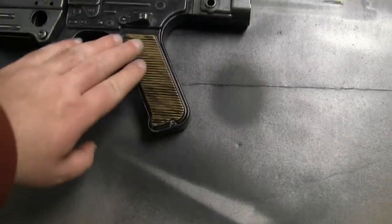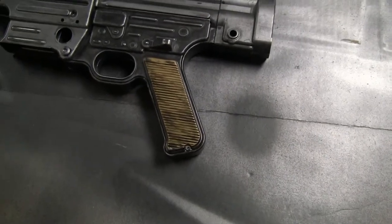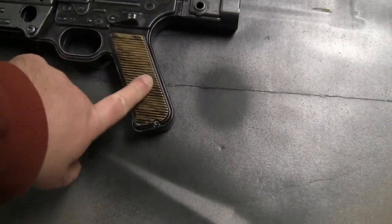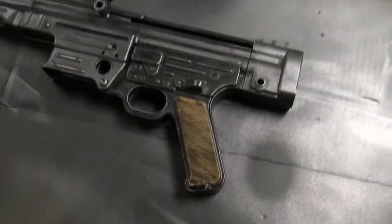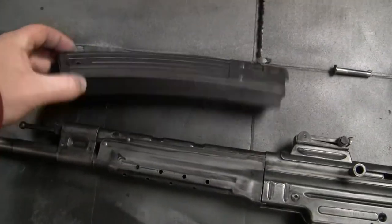I painted the wood parts with Tamiya wood color and put a few little lines of dark brown in there, then washed it over with black as well. The magazine also got a wash on it.